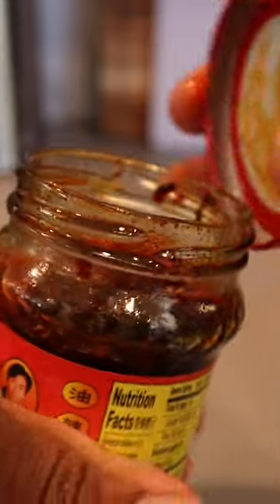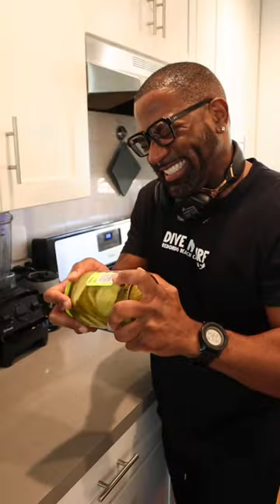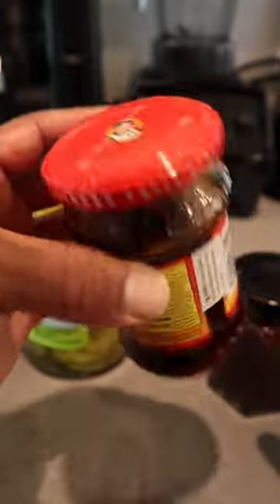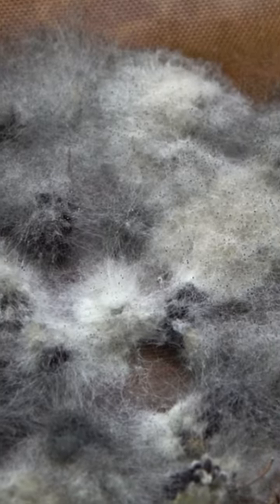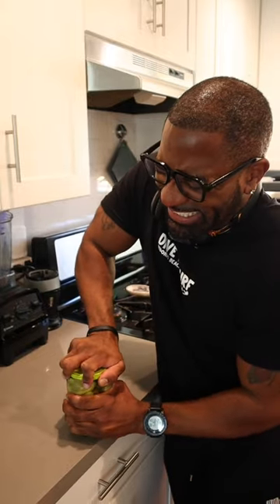You can open up a hard-to-twist jar with these science hacks. Many food products come vacuum sealed, which helps extend their shelf life by preventing oxygen from entering, which can lead to the growth of bacteria and other microorganisms that can cause it to spoil. But this same seal that prevents air from entering can make some jars a nightmare to open.